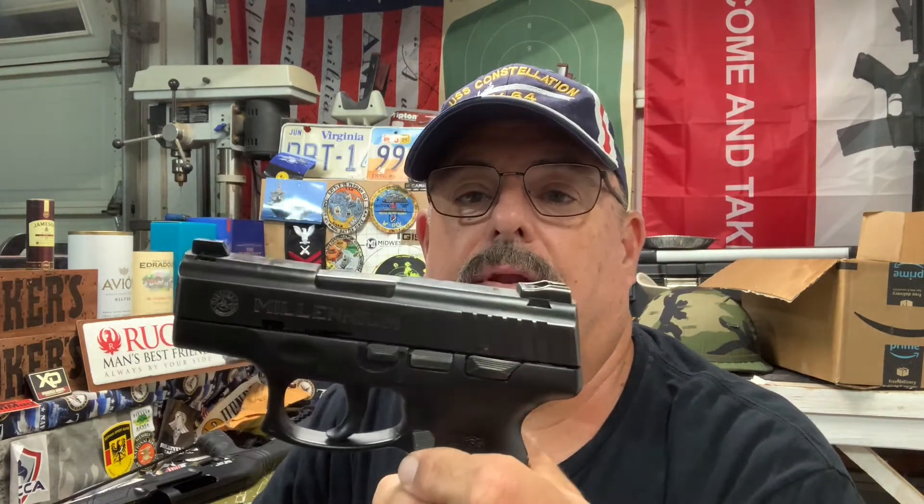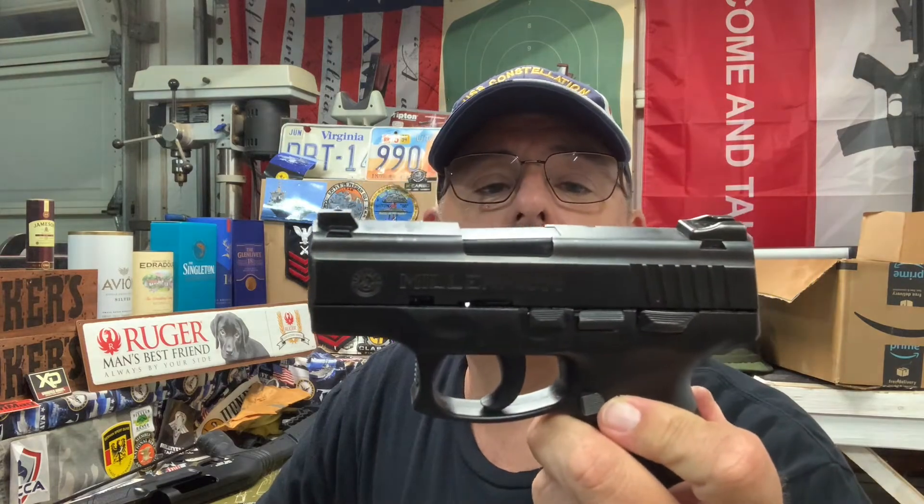Okay, so here's our PT140 Millennium Pro at the range. It's a fun gun to shoot — it's not too snappy. 40s have the characteristic of being a snappy cartridge, but I didn't have any problems keeping it on target. It's a fairly accurate pistol. I had no problems with the 40 rounds I put through it across two different shooting sessions.